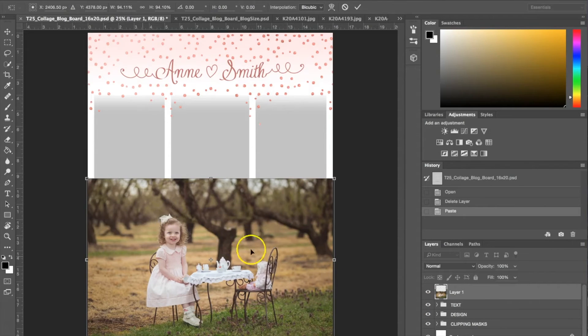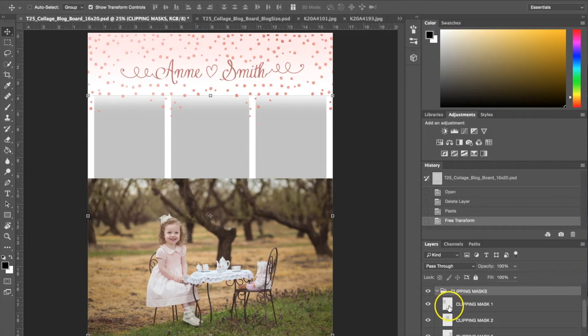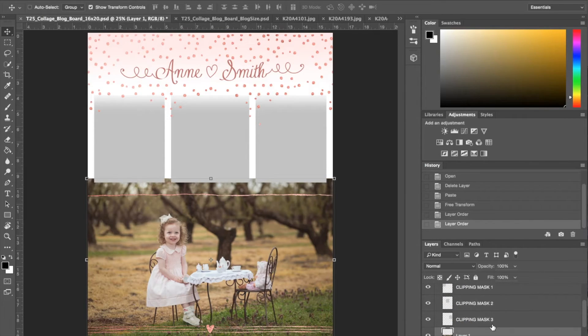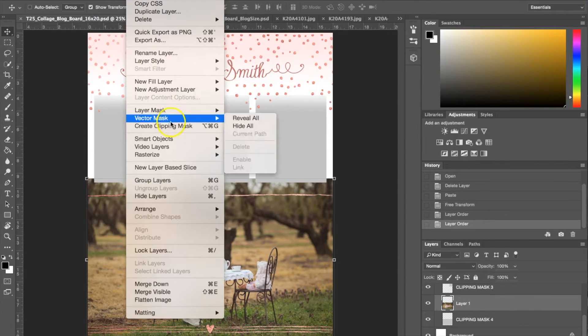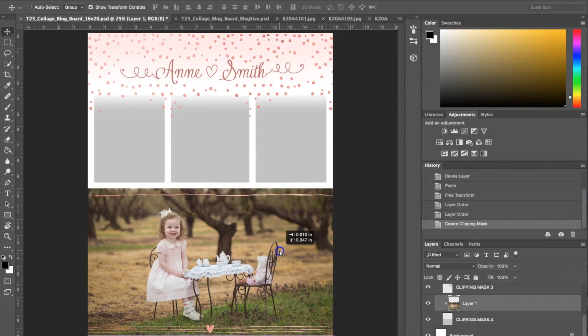We want it to fit in the little boxes, so once we've resized it, go to your Clipping Masks folder and open it. Each clipping mask shows you exactly where the picture will be. Clipping mask four is the very bottom one, so I need to take this layer and drag it into the clipping masks folder, making sure the layer is on top of the box I want it in. Then go to the Layer tab, hit Create Clipping Mask, and that will place the photograph right in there. Once it's in the clipping mask, you can move it around, change it, or resize it.